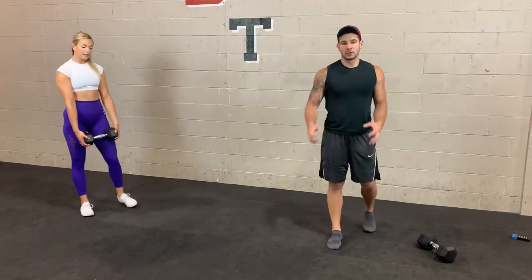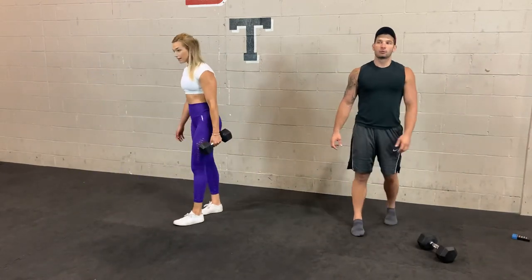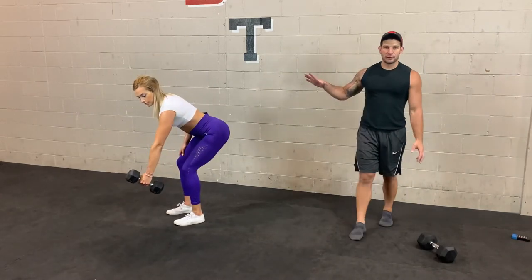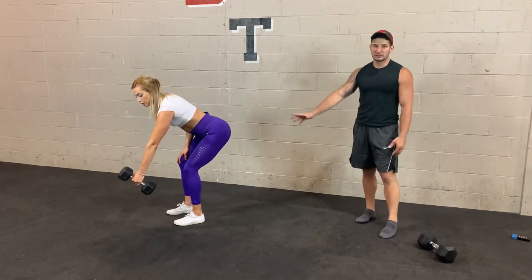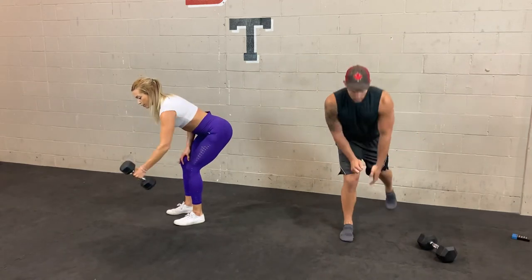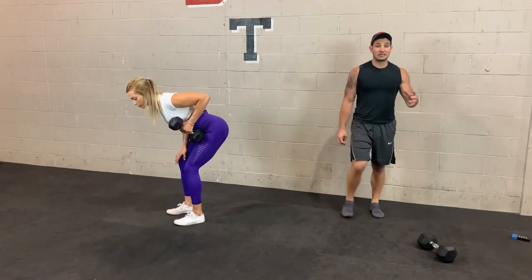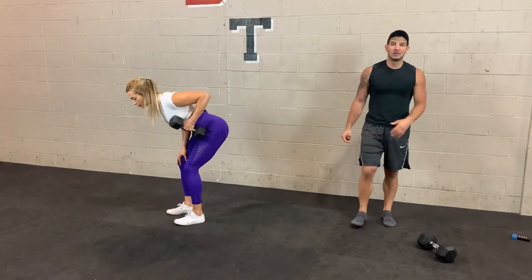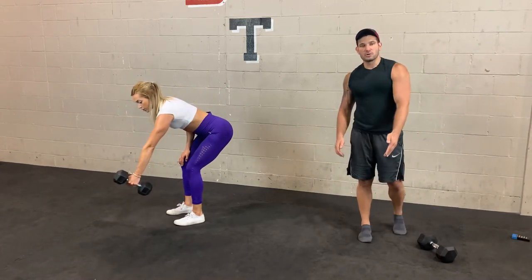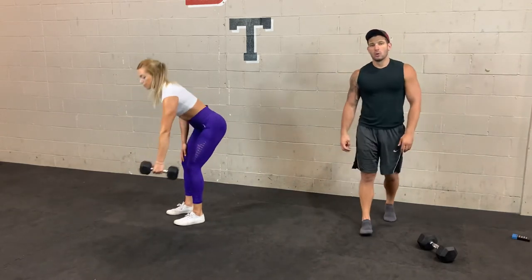Next we're going to do rows — either grab both hands or do single arm depending on how heavy you're going. 3, 2, 1. If you're going single arm, you can do a three-point row which requires more core stability and hamstring support, or a stagger stance which takes away a lot of that hip hinge requirement. With the row, you never want to pull straight up — always pull on an angle. 3, 2, 1.